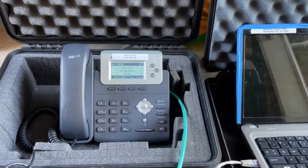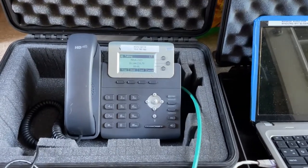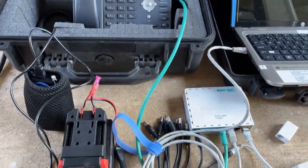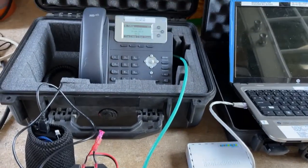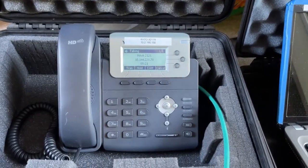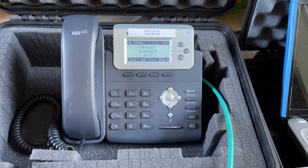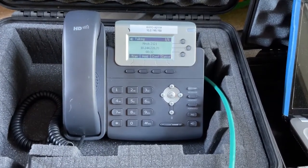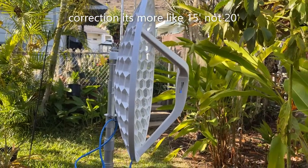Okay, this is a demo direct dial without PBX. Can you hear me now? I can hear you. How do you copy? Loud and clear in HD. Not quite HD — I've got everything on a portable setup in the backyard and just demoing this. Sounds good from this end. Okay, thanks a lot for the test. I'll catch you in a bit. Bye.